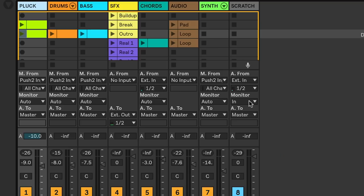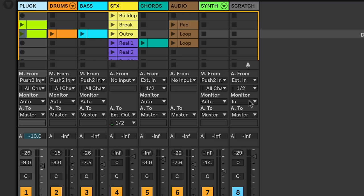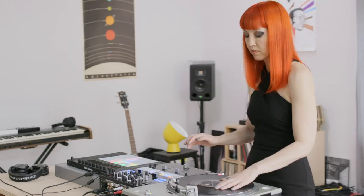I also wanted to be able to do some live looping in the performance, which means I needed a separate track set to auto-monitoring, and that way I could seamlessly switch between input and playback. So at one point in the performance, I scratch a chord sample, and you can hear that after I record it, it starts looping.